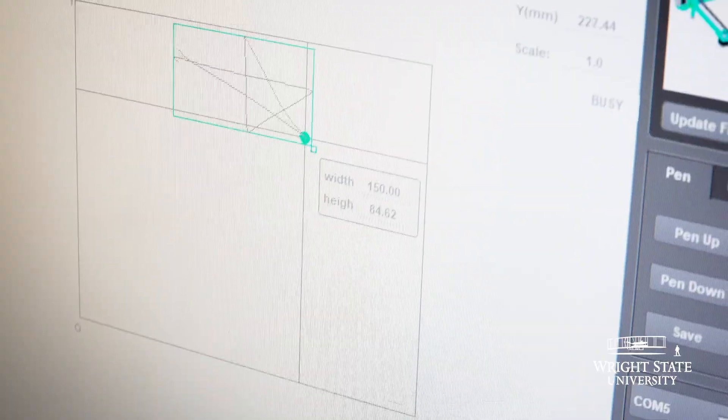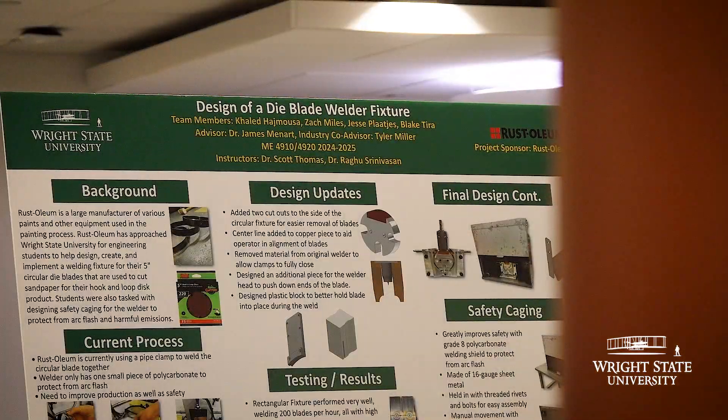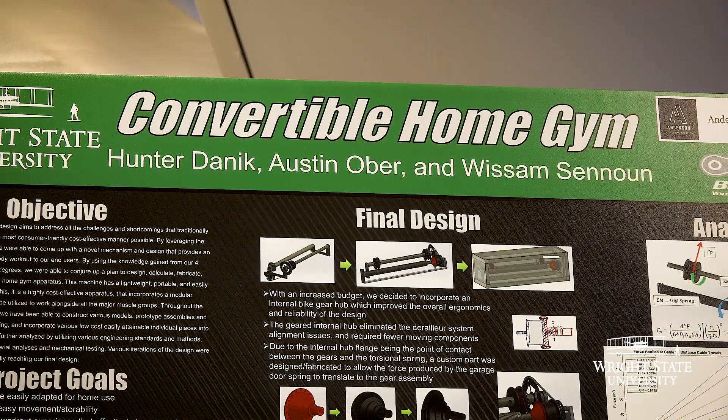This is where you really get to see what feels like real engineering — all of these neat things that I wouldn't have even thought were possible when I came in a few years ago.